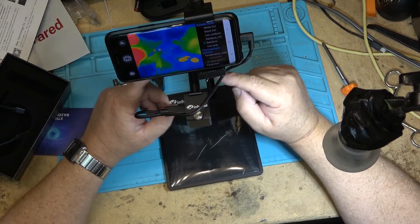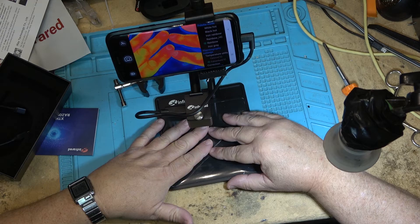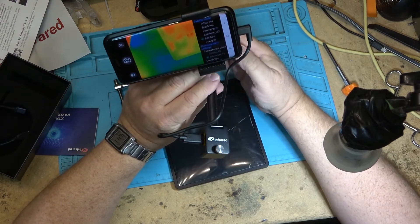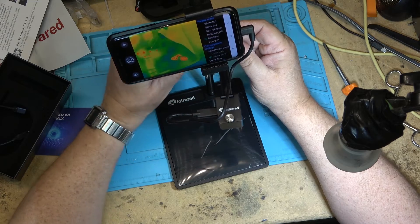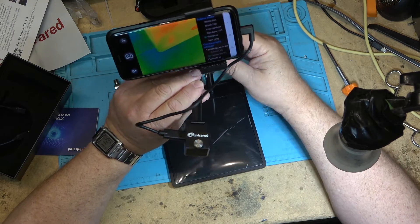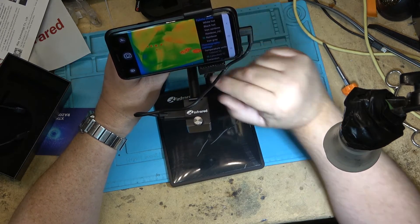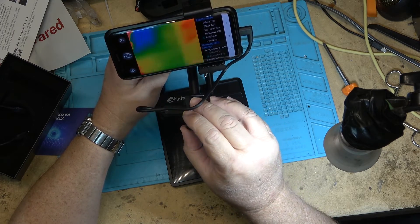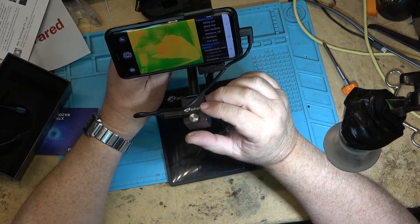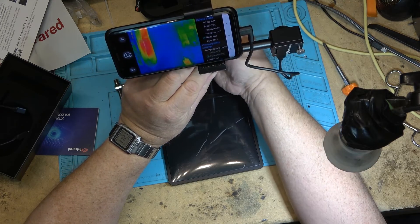I think it's probably supposed to go on this side, just so that it's more centered, if you're examining a circuit board on this surface. Either way, you can put it on either way and turn it around to have it facing this way if you prefer it on the right side, since you can adjust it whichever way you want. It centers the camera more over the workplace. To tilt the camera one way or the other you just loosen the screw. If you wanted to use it for inspecting things other than what's on here, you can do that as well by just turning it around.